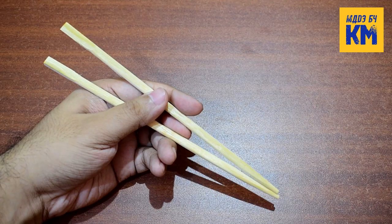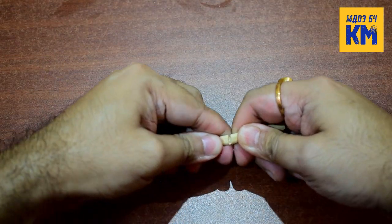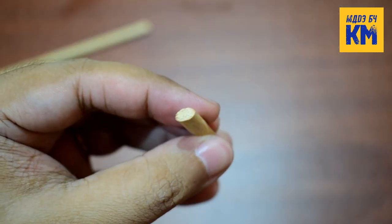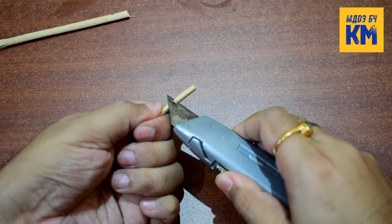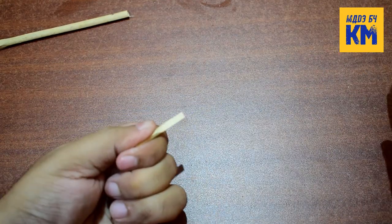You can use wooden chopsticks to diffuse CO2 gas here. First, cut a piece about 1 inch from a chopstick. Then cut the piece diagonally so that its thickness gradually decreases towards one end.